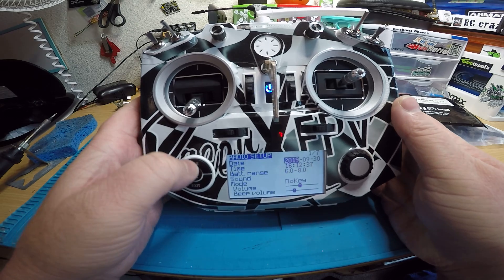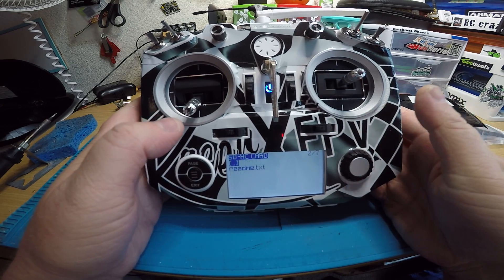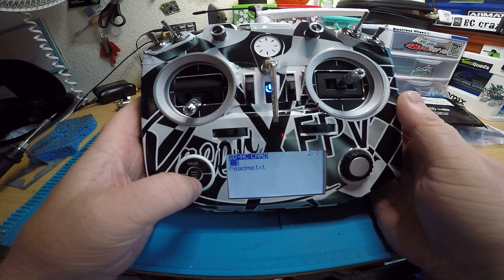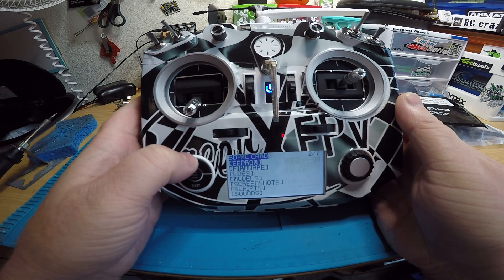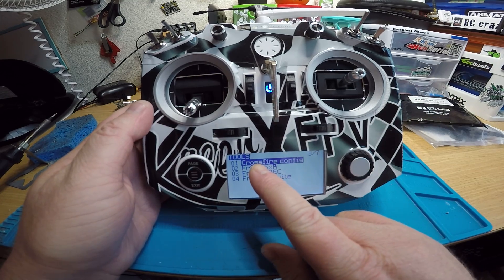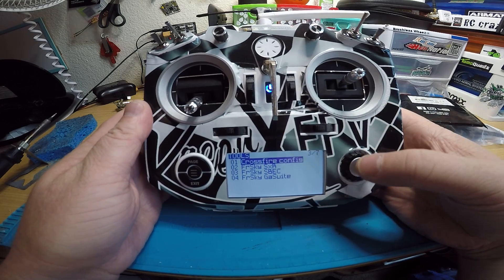In older versions of OpenTX, what you would do is hold down the button, push page one time, then go down to firmware, and in there it would say crossfire and you'd click on that. But now what you do is hold down the middle button and then page over to page three where it says Tools, and you can see number one is crossfire config — that's where you want to go.